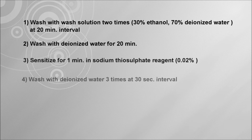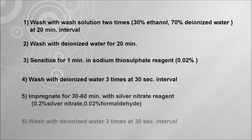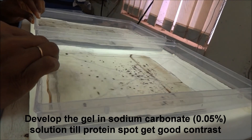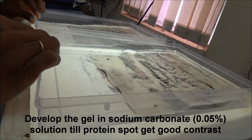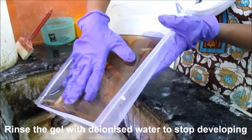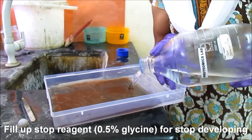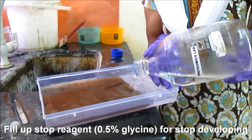Fourth, wash with deionized water 3 times at 30-second intervals. Fifth, impregnate for 30 to 60 minutes with silver nitrate reagent. Silver nitrate reagent contains 0.2% silver nitrate and 0.02% formaldehyde. Sixth, wash with deionized water 3 times at 30-second intervals. Develop the gel in sodium carbonate solution until protein spots get good contrast. Rinse the gel with deionized water to stop developing, then fill with stop reagent containing 0.5% glycine.